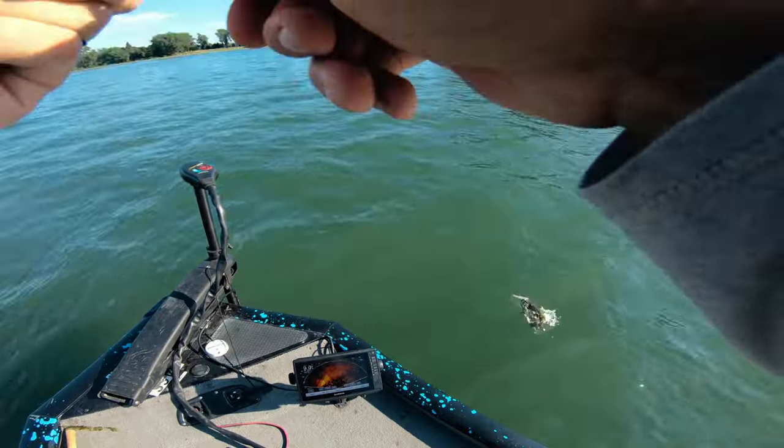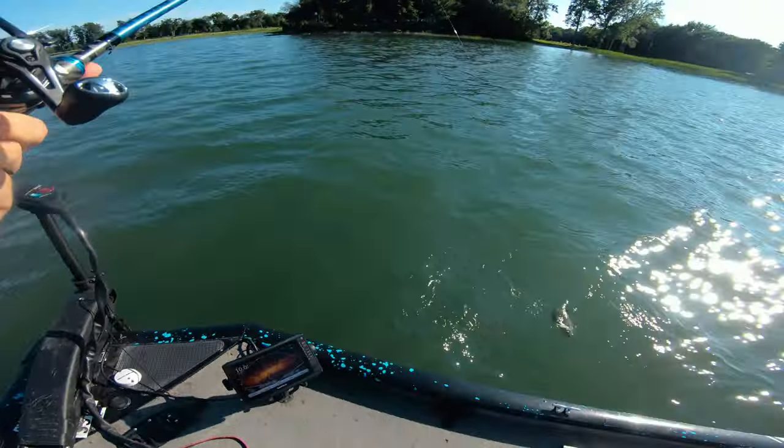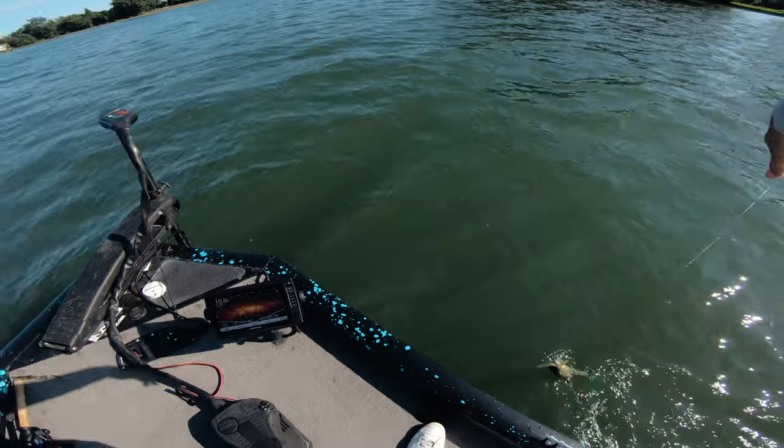Little guy — can't stand messing with treble hooks.